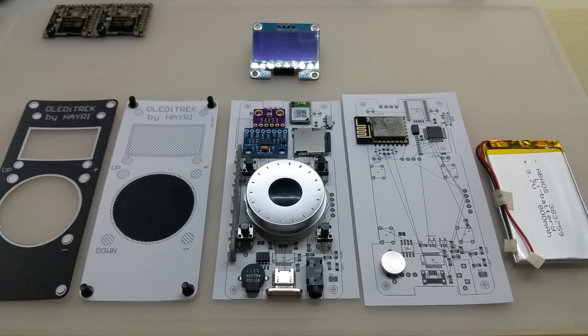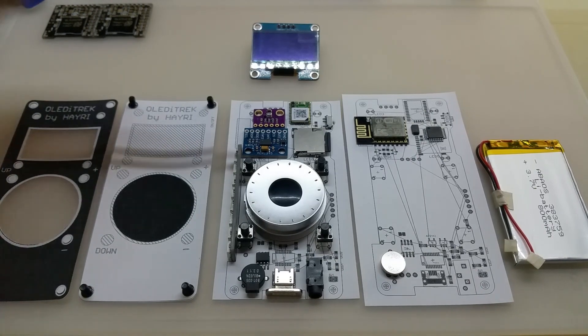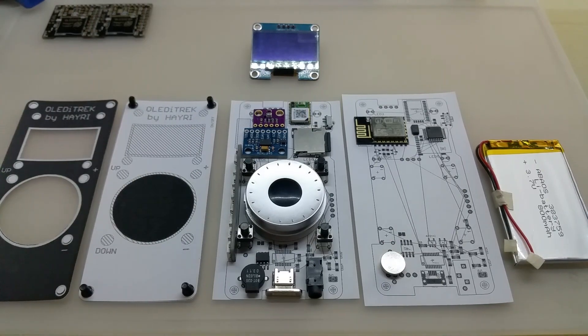It will have an onboard LiPo charger and LEDs recessed in the mounting holes of the OLED display. The key feature is a custom bootloader: when you turn the device on and push a button, it loads a menu that you can navigate with the rotary encoder to select the code you want and upload it to the device.